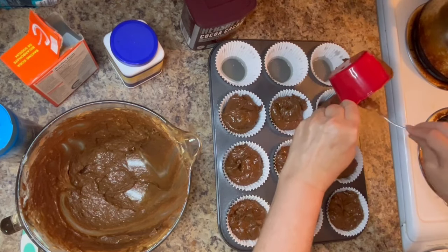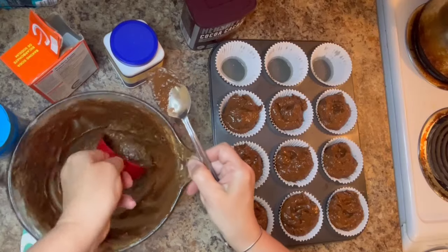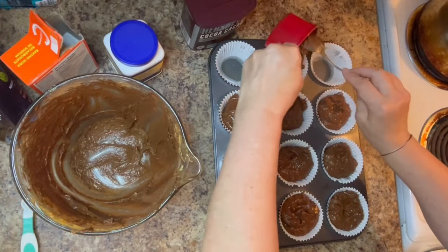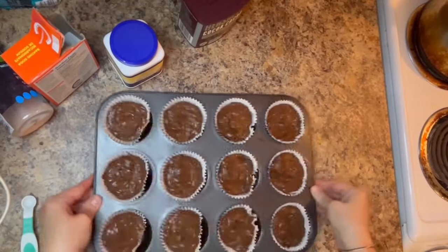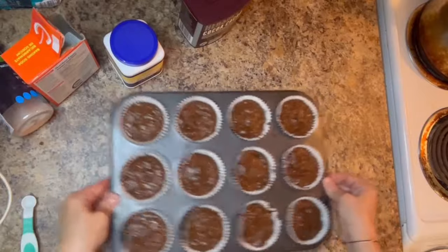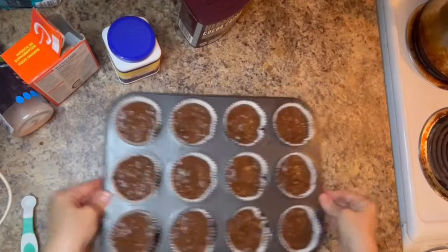As you can see, this recipe uses very natural, simple ingredients — flourless, gluten-free, dairy-free, refined sugar-free — a healthy version of a chocolate chip muffin that I think you'll all enjoy. I'll include the recipe in the description box below so you can make this at home.